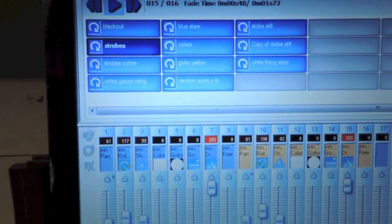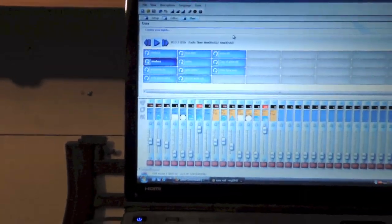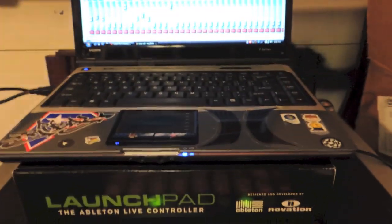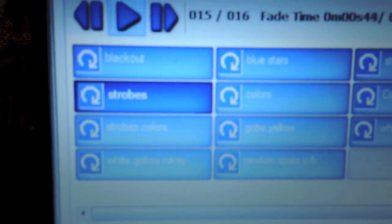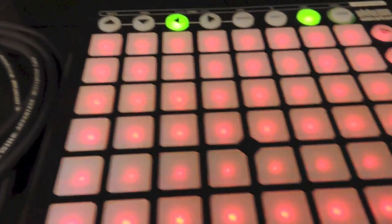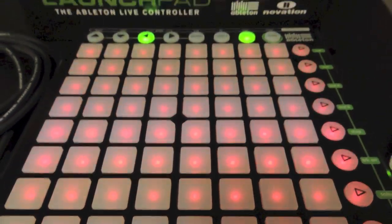That is pretty much it guys. You can program steps and all that onto the Launchpad, and you really do not have to do anything else other than just download the drivers, download that Automap, hook it up to your laptop, right-click on the clips there, and once it tells you waiting on command, you just click whatever pad you want and it is pretty much done.